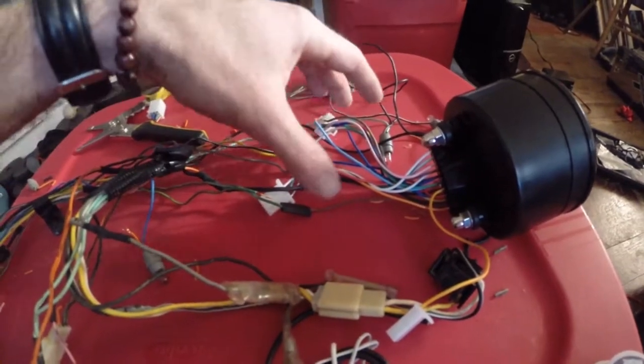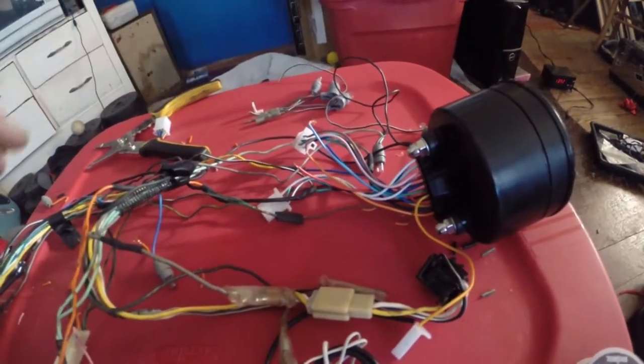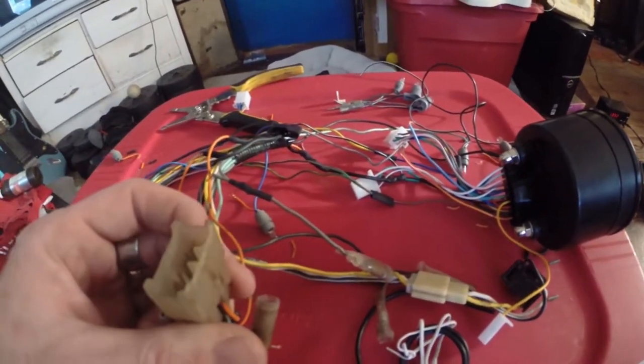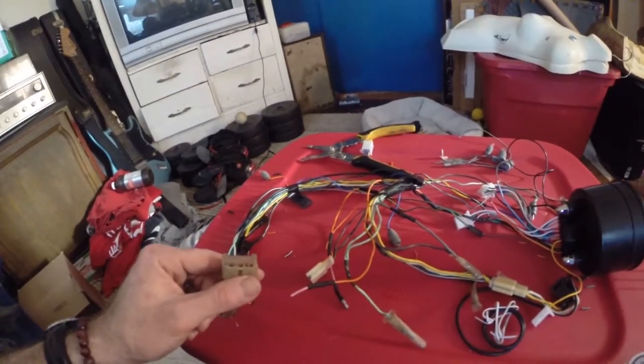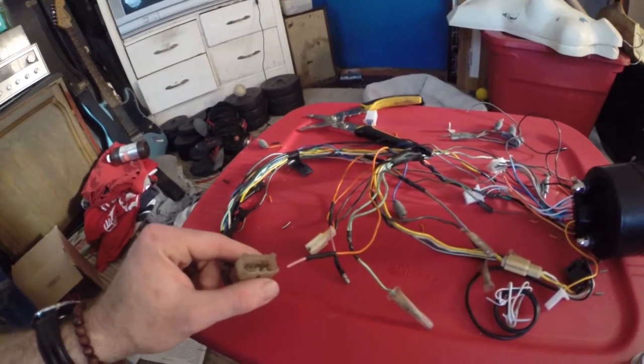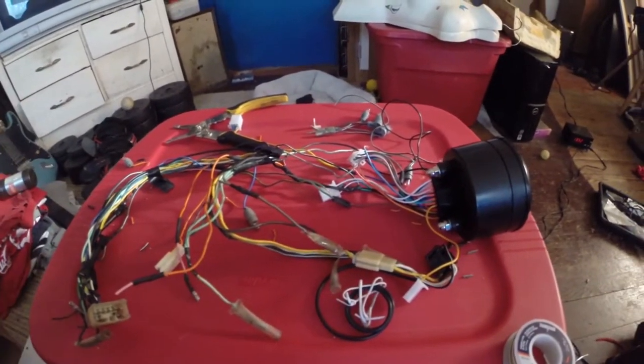This is a mess right now. I'm rewiring the speedometer so that it works properly — a nice aftermarket speedometer you can get on the bike — but this is the pain-in-the-butt part. The connector that comes on this speedometer does not match up with the stock one, and I want all this to be one piece so I can plug it into the harness without modifying it. I'm going to finish this up and we'll get out to the bike.